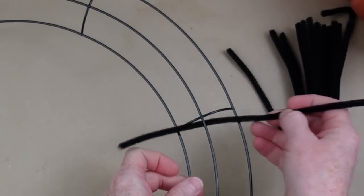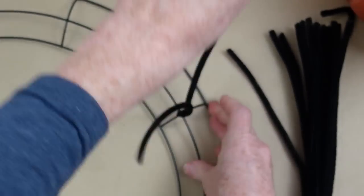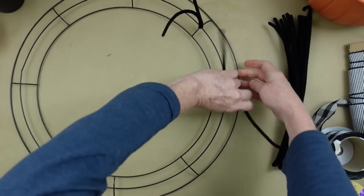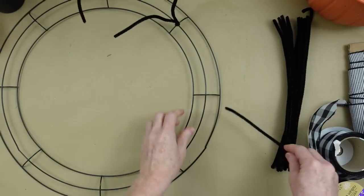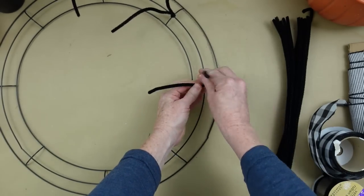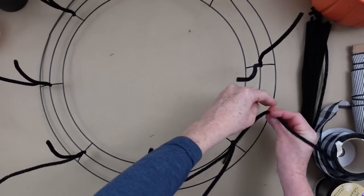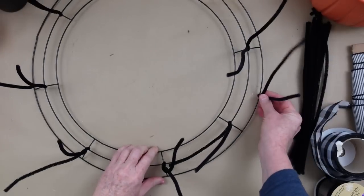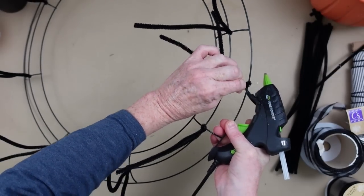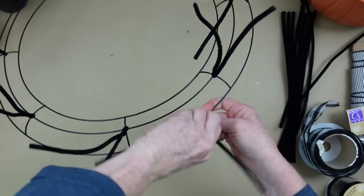We're going to start off by prepping this wreath. I'm going to take my pipe cleaners and twist one around each of the little crossbars. You want to go around it so that it doesn't slip up and down. Then you're going to continue all the way around, starting on the outer ring, going on the outside middle, and twisting it around. You can use a dot of hot glue on the cool temperature setting on your gun so that you don't burn yourself, or use your finger protectors.